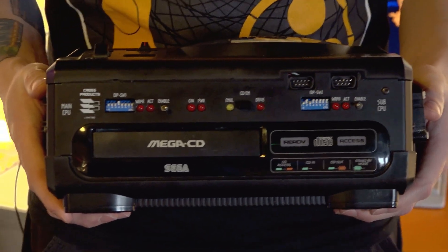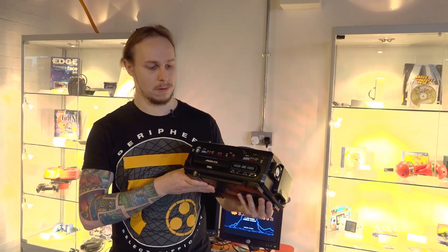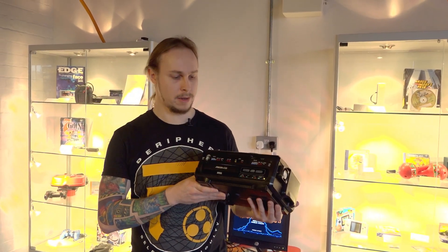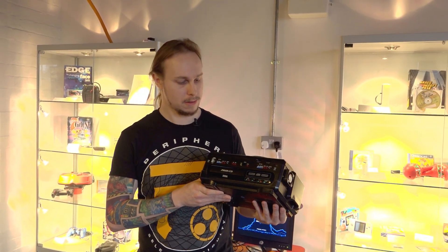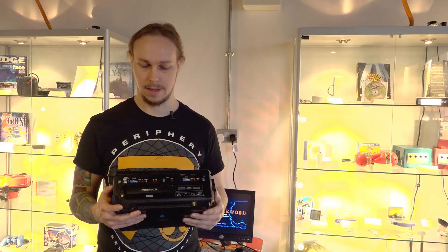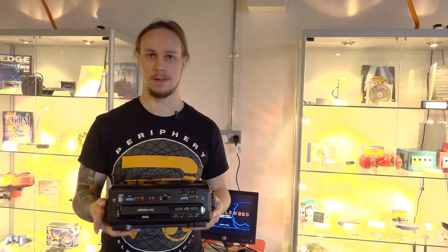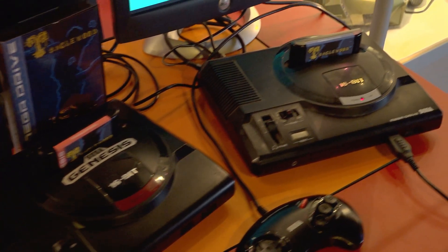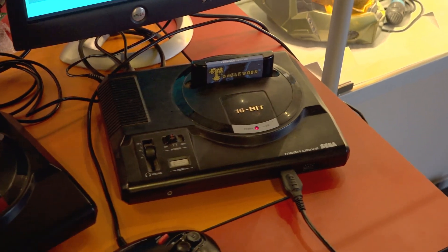This is a Cross Product Sega Mega CD development kit, for making Mega CD games. It's date stamped 1992, which puts it at the start of the Mega CD life cycle. The Genesis was probably released around '89. It was a standalone console before this came along — this was just an extra that fitted onto it, to add a second processor, an additional graphics chip, better audio capabilities, and a CD-ROM drive so you can store an entire CD's worth of game.